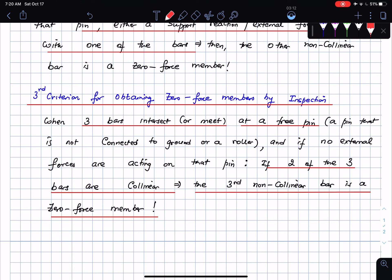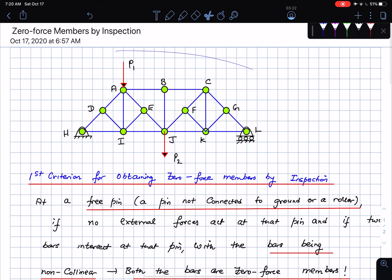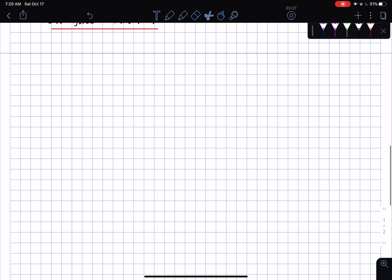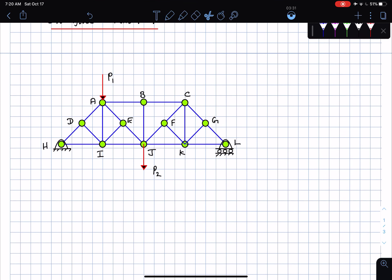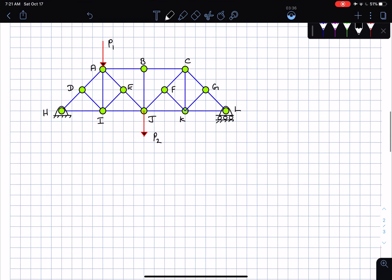I'm going to apply all three criteria to handle the problem on obtaining zero force members by inspection. Let me pull up the figure. When in doubt you can always draw the pin diagram at each and every pin. I'm going to start with the letter A — the first letter of the alphabet — and draw the free body diagram of pin A.